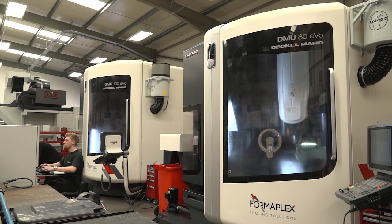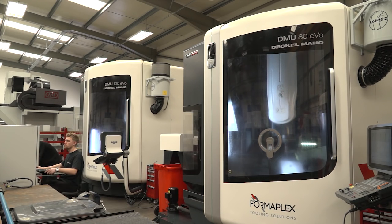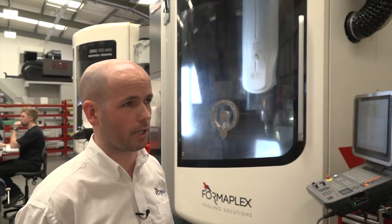They like to say they're the 5-axis champion. Do you, Ben, believe that DMG are the 5-axis champions? Yeah, I think so, definitely. I'd say that's why we've got 4 of them. We would continue to buy more — we haven't seen anything to suggest otherwise.